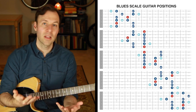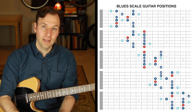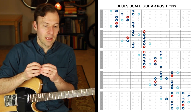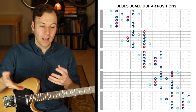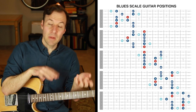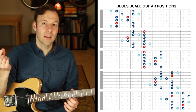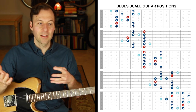Working on scales by targeting the root makes us realize how we can take the same physical scale shape and treat it as a totally different scale. The blues scale — which we could call the minor blues scale — has the exact same physical shapes as the major blues scale. How can it be two different things if the notes are the same? It's totally how you treat the root. Targeting the root and treating it as home base is what makes it sound completely different — major or minor.